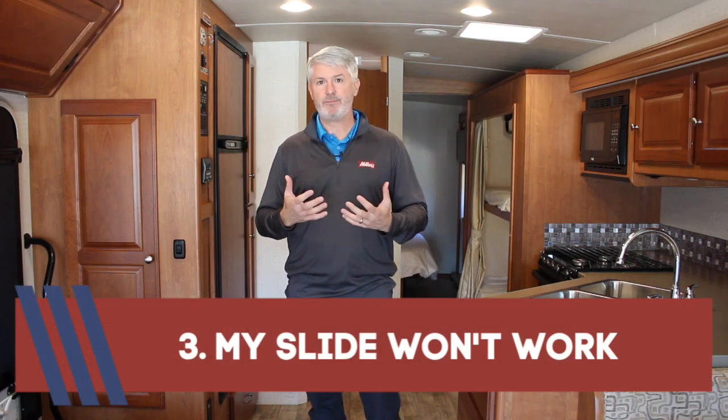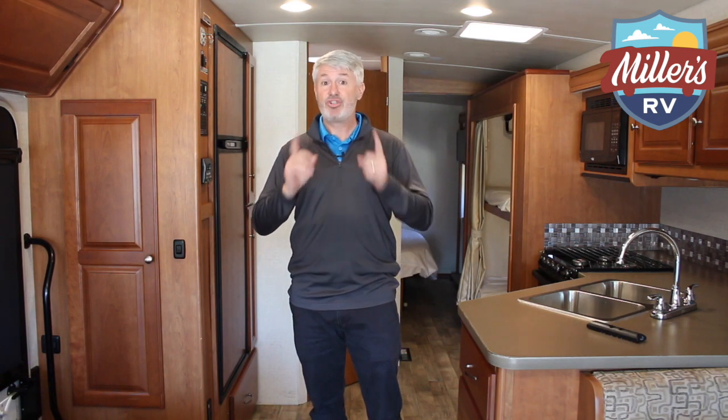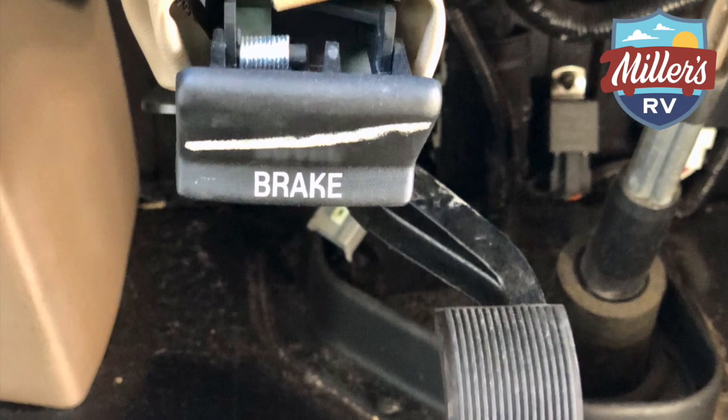Number three: my slide won't work. This one gets a little complicated because the RV industry loves to keep you guessing — there is very little consistency. The most common things to check: engine running or not running, and park brake set. Park brake set is pretty much universal — if you do not have your park brake set on your motorhome, your slides will not operate. For engine state: Winnebago requires the engine running; Coachman requires it off; Tiffin you can have the key on or off. So each one is a little different.